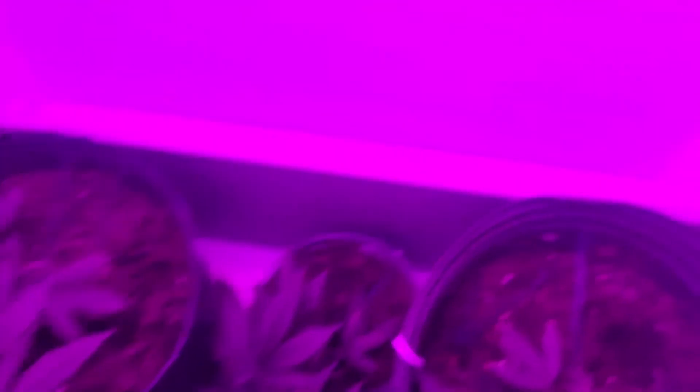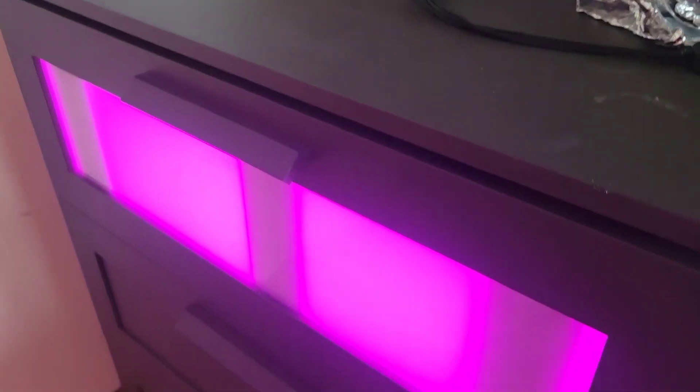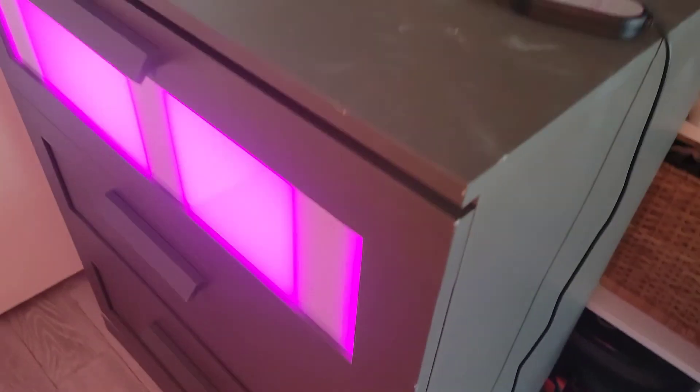It's coming along now. My tomatoes are doing good. I stuffed the little bulbs in there, did the back line just for now, put a little fan right there — and there you have it: DIY stealth box out of a dresser.